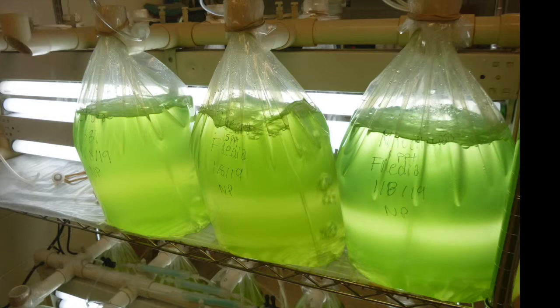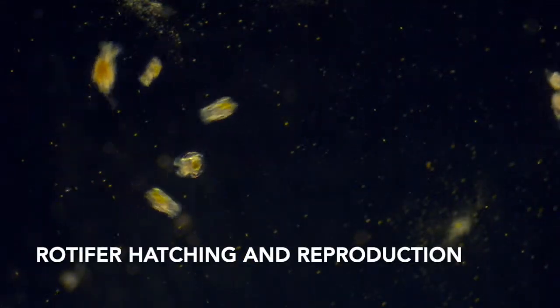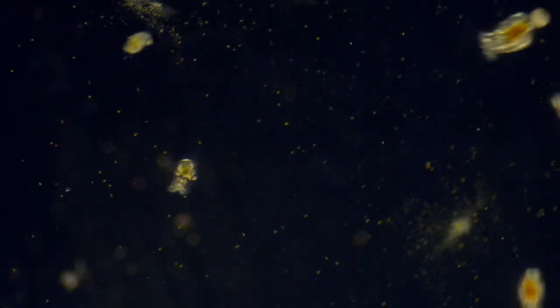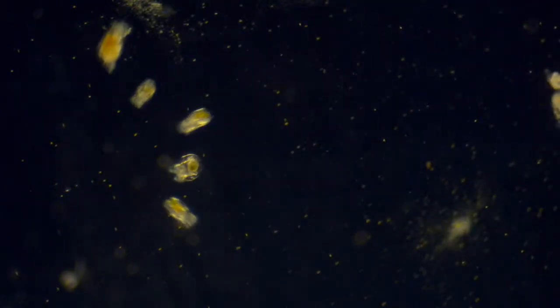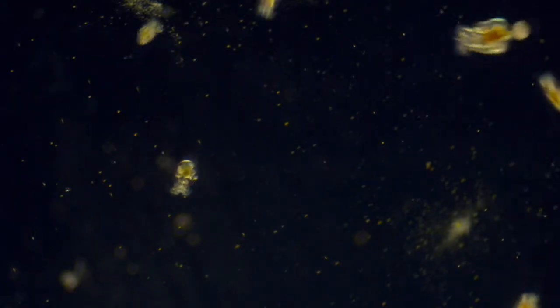Once the bags turn green, they are inoculated with rotifers using quick start rotifer cysts. Rotifer cysts hatch within 24 hours and the hatchlings begin rapid asexual reproduction. Within two or three days, the rotifers will clear all the algae and will need supplemental feeding.